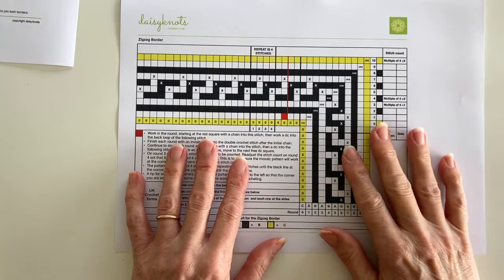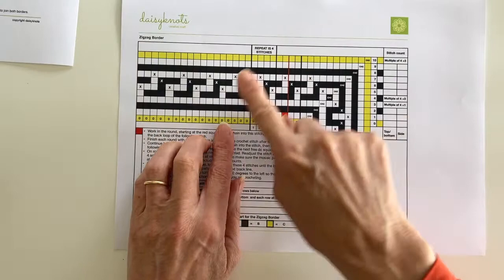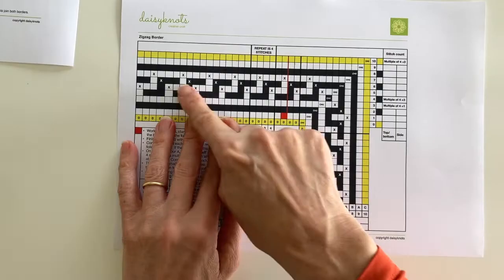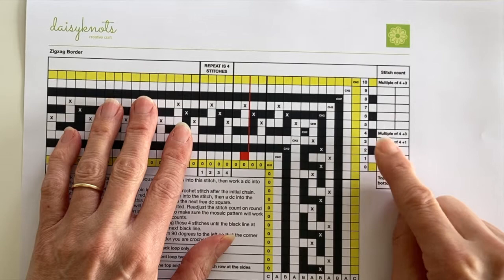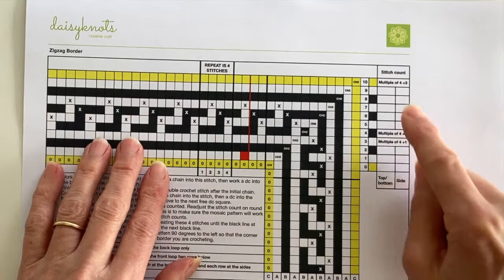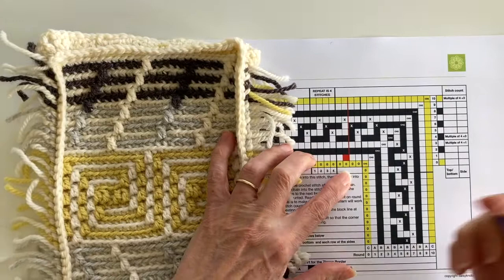Looking in a little more detail at our pattern: it consists of 10 rounds and the pattern repeat is four stitches. It's because of this small pattern repeat which allows us to use this particular border on any size of project. If we look at the right-hand side of our chart, on rounds three and four there's some writing, and these two rounds are the ones we're going to use to work out our stitch counts, as it's very important that we have the correct stitch count before we start round five.